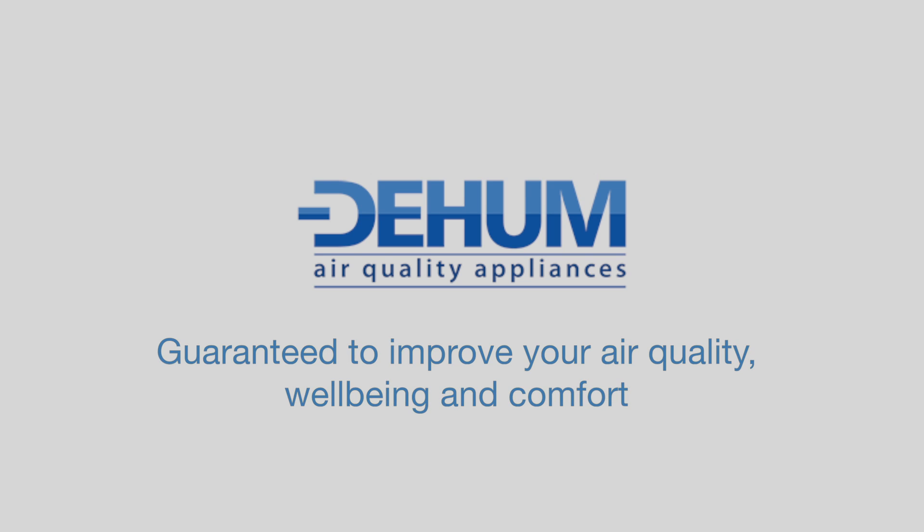Dehum air quality appliances, guaranteed to improve your air quality, wellbeing and comfort.